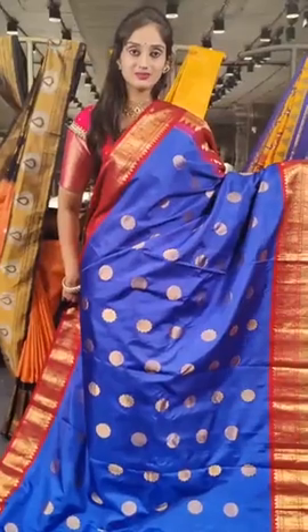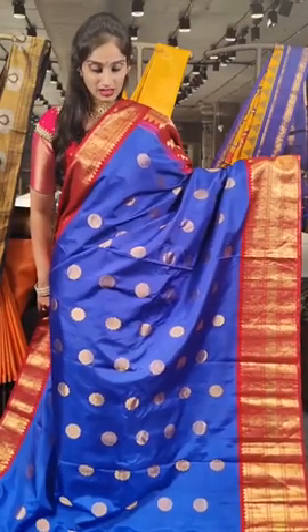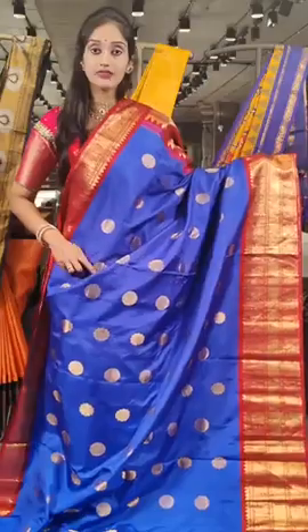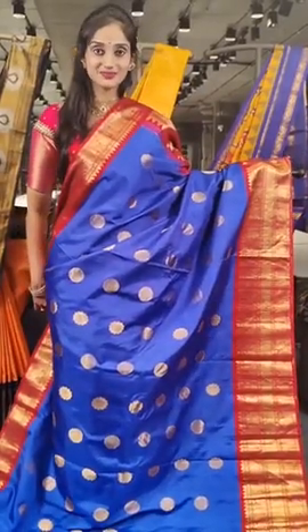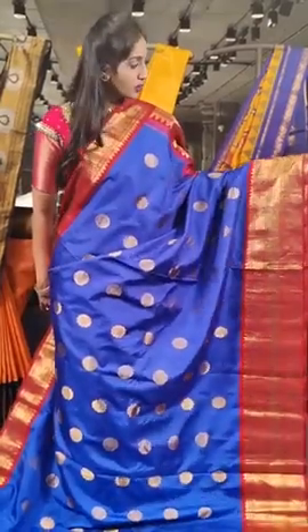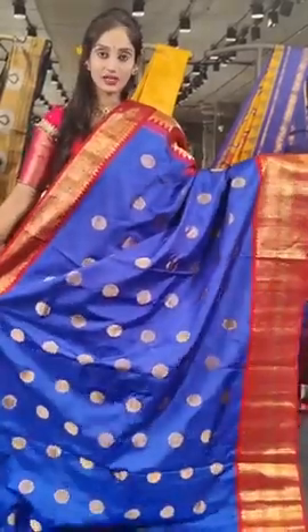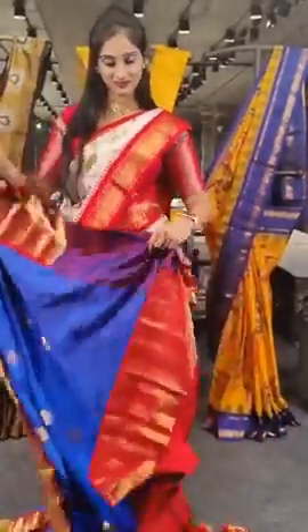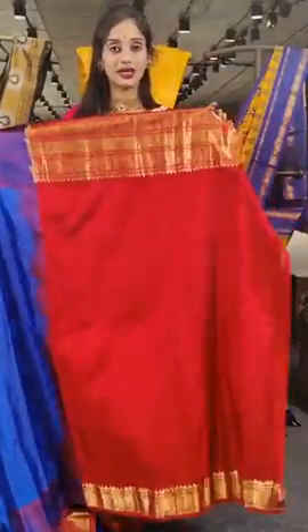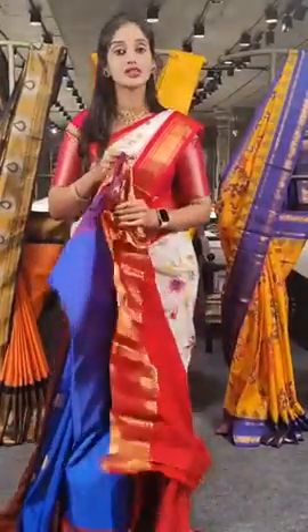We have navy blue here with chilli red on borders. On the saree body you can see two differently designed flowers. Just have a look at the work given on the saree. On the borders we have khali work with pico booties in gold — pure gold shine on the complete saree — with a pallu and blouse. The price is 24,500 rupees.